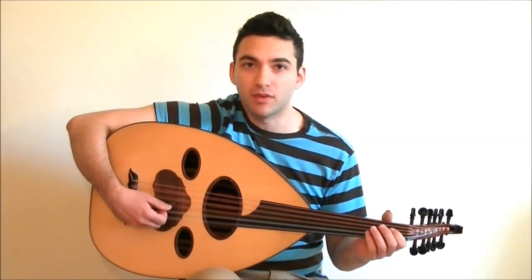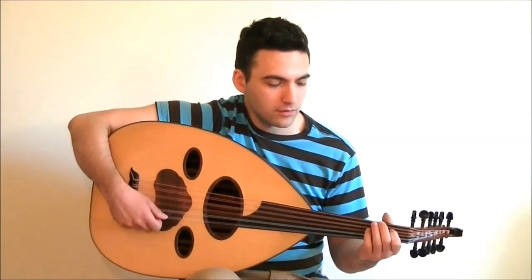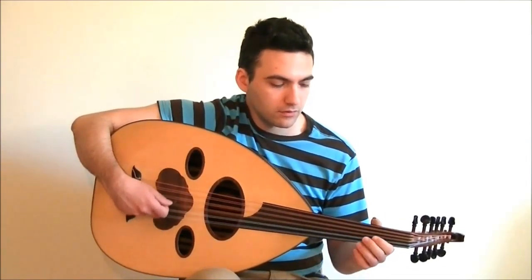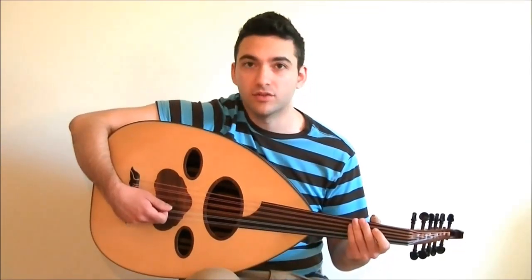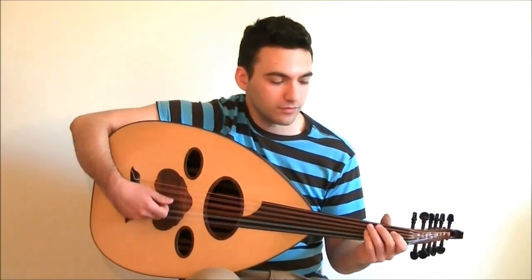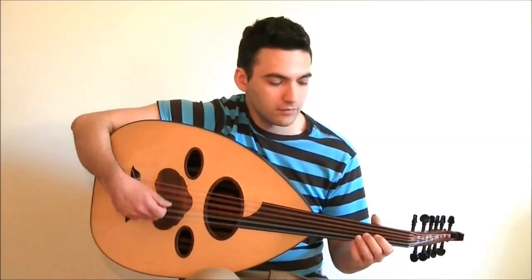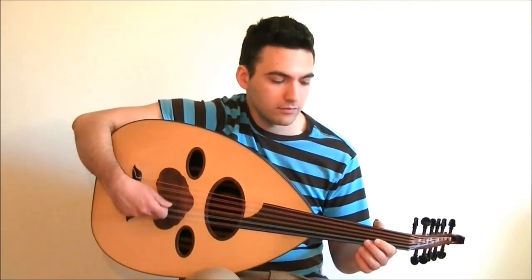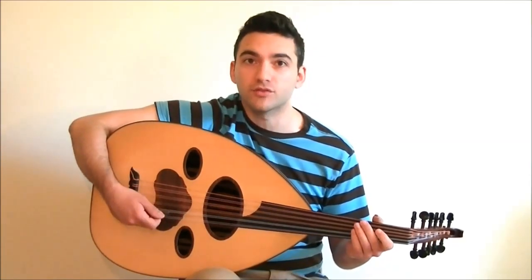Take this simple melody, for example. Now listen to it with accented tremolo. You see how the melody comes out a lot more stronger?